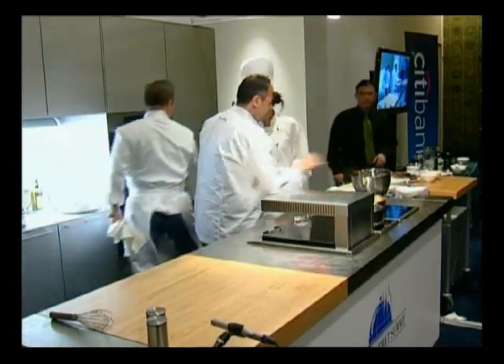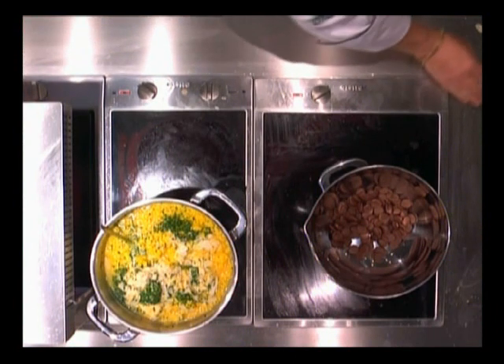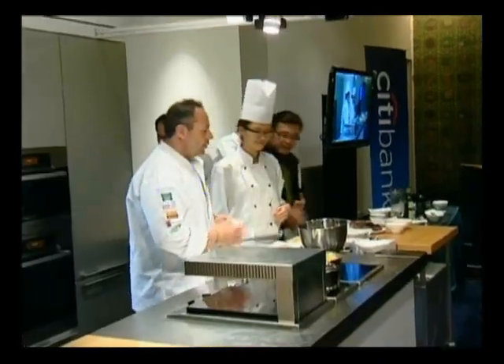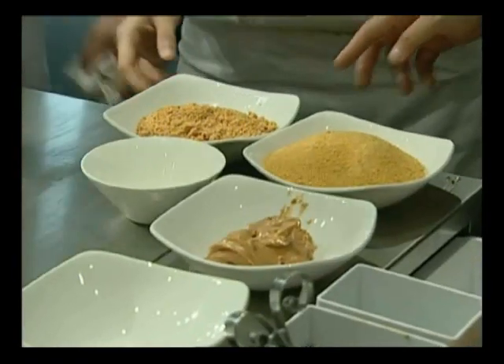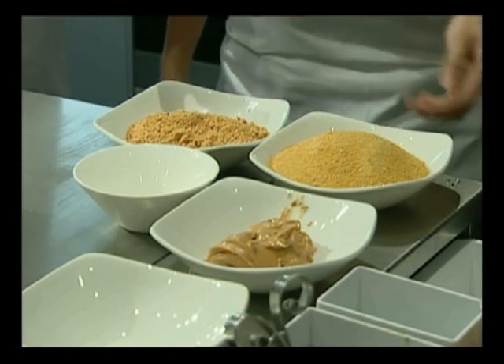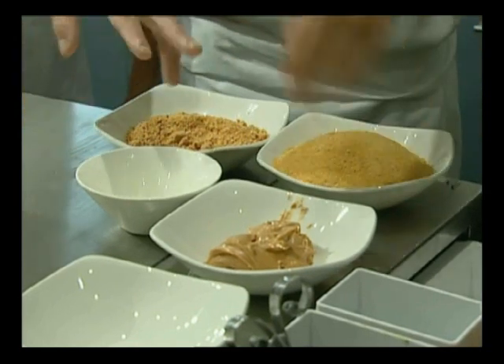Take the chocolate, melt it down, and then we're going to mix it with some crushed hazelnuts, crushed peanuts, peanut butter, and crushed corn flakes. These are crushed toasted hazelnuts. Also crushed flakes, glucose, peanut oil, and peanut butter. You can also use hazelnut oil to give that hazelnut flavor — whatever you can get.